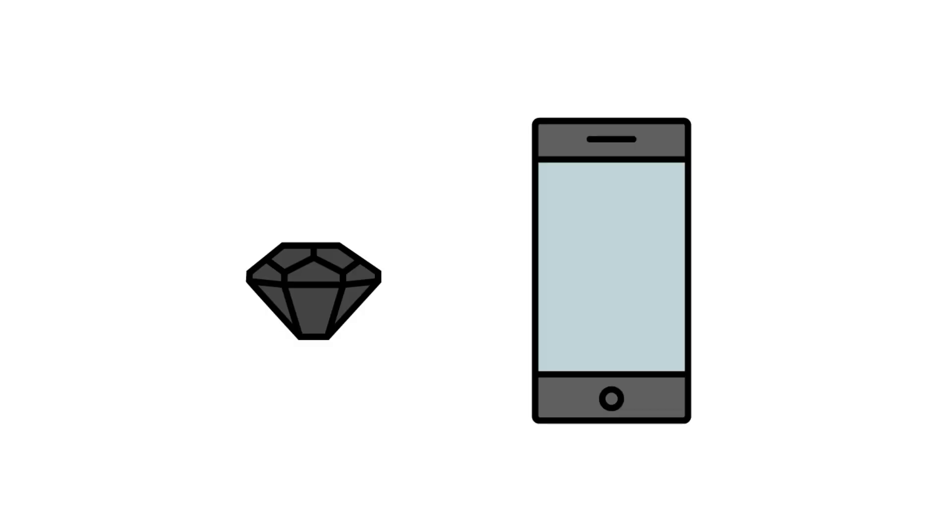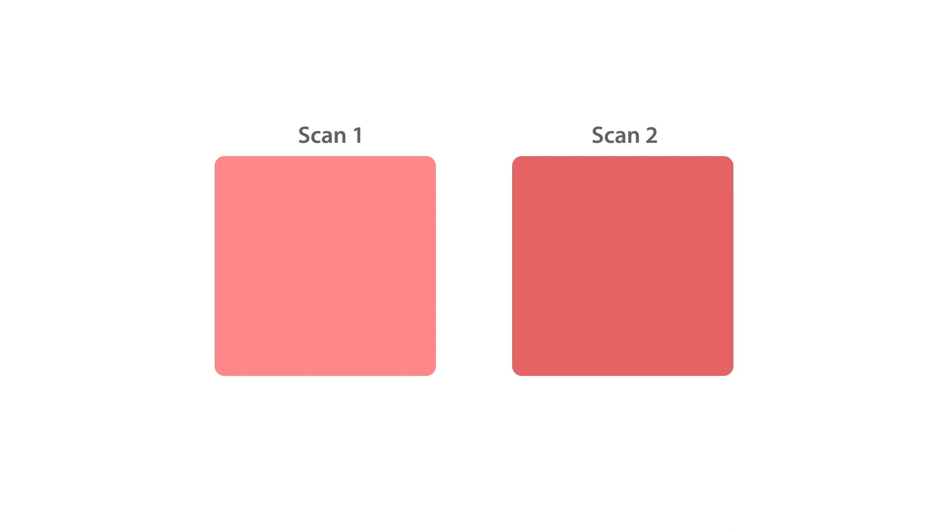The NYX Pro Color Sensor and the NYX Pro App allow you to compare two different scans at the same time. This technology is extremely useful when inspecting color consistency in industrial and commercial environments.